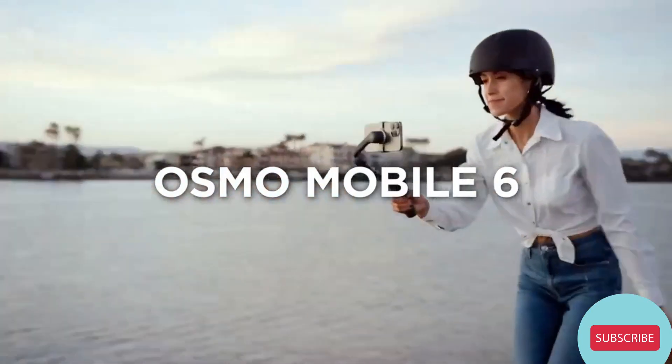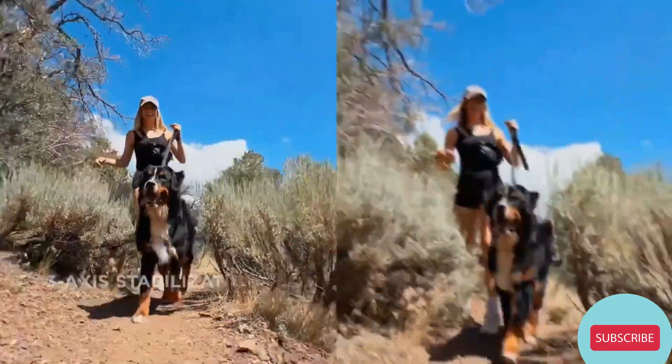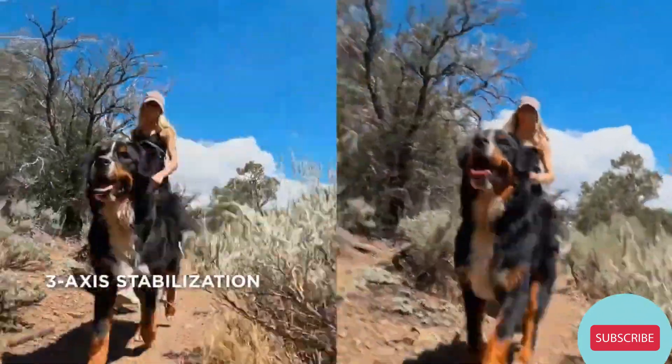Meet Osmo Mobile 6. It's powerful, easy to use, and makes your video super smooth with 3-axis stabilization for results that speak for themselves.